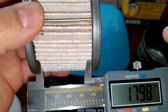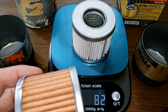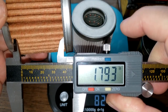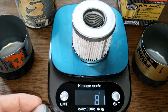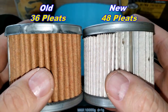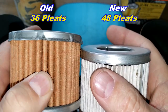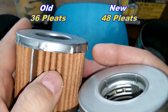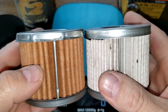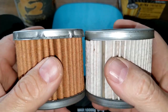For filter media width, the new Fram is about 1.8 inches wide, and the old Fram is also about 1.8 inches wide. However, the new Fram has 48 pleats while the old Fram has 36 pleats. So my money is on the new Fram for having more total filter media.